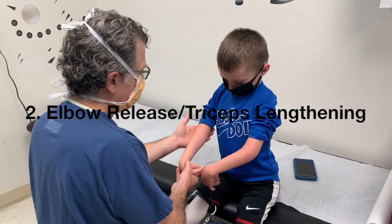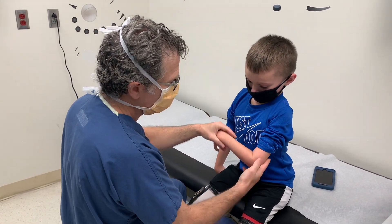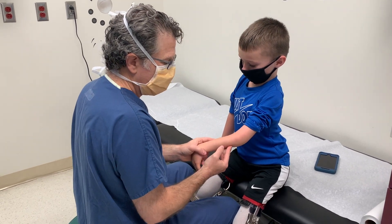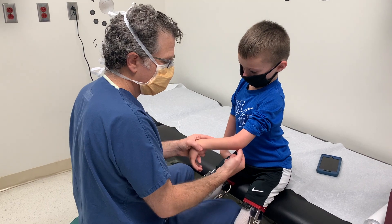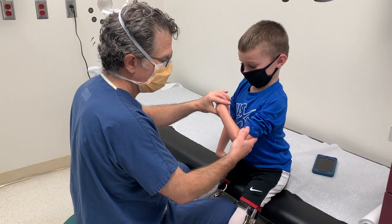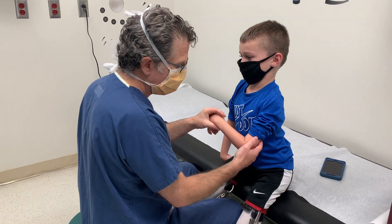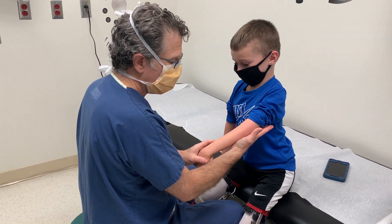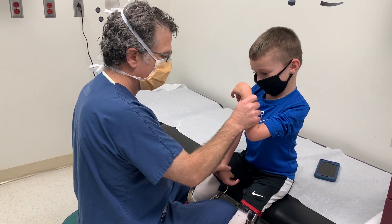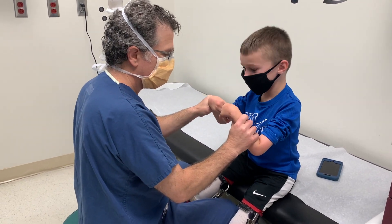He has at least 90 degrees of elbow flexion here. If elbow flexion were inadequate, we would perform an elbow release — triceps lengthening and ulnar nerve transposition — to gain the elbow flexion needed to feed himself. We do not do both sides at the same time, because although infrequent, children can get stuck in flexion. You need one hand to feed yourself and one hand to wipe. If both end up stuck in flexion, there is no hand to wipe.